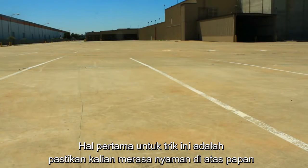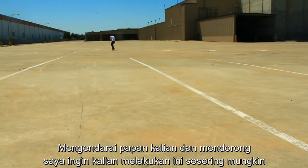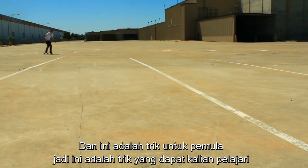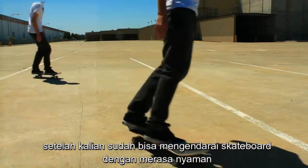The first thing to this trick is making sure you're feeling really comfortable on your board, just riding around and pushing. I want you to have done this a lot so you feel really comfortable. This is a beginner's trick, so it's really something you can learn right after you get really comfortable pushing around and just riding your board.